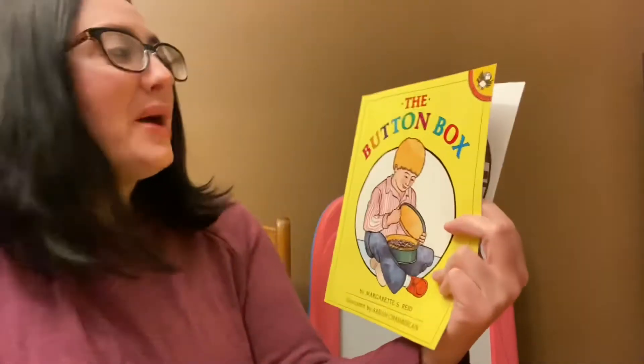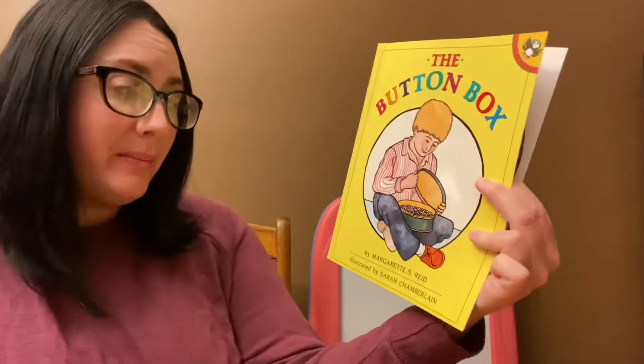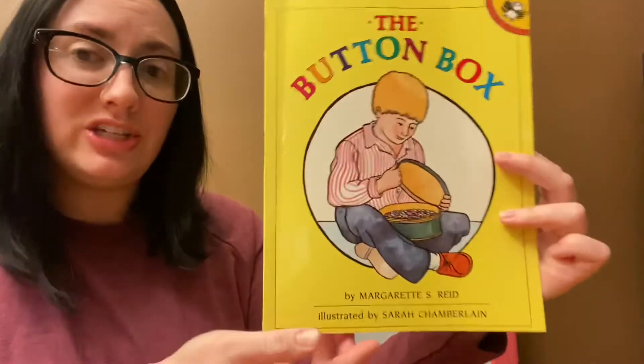Hi friends! My book today is called The Button Box. It's written by Margaret Reed and illustrated by Sarah Chamberlain.